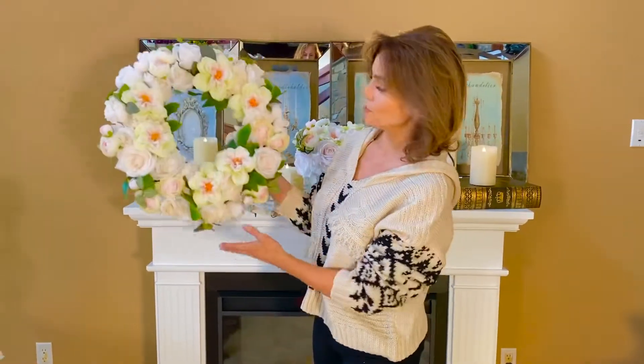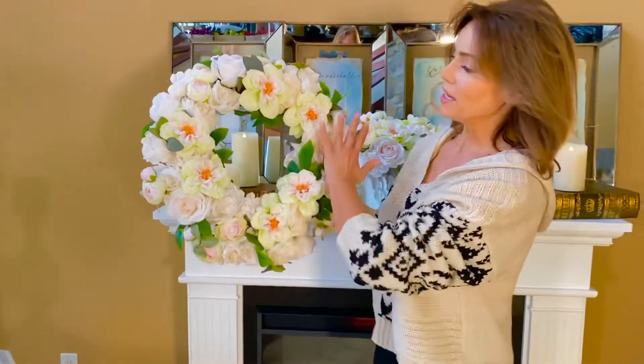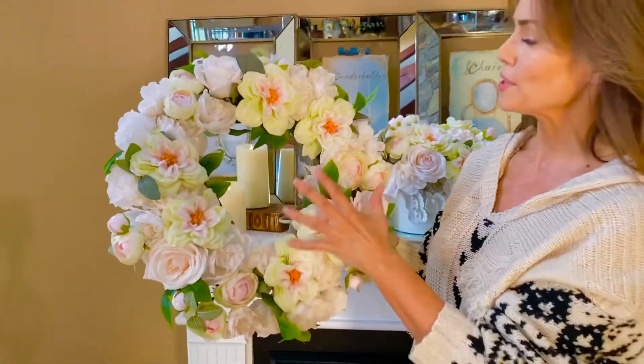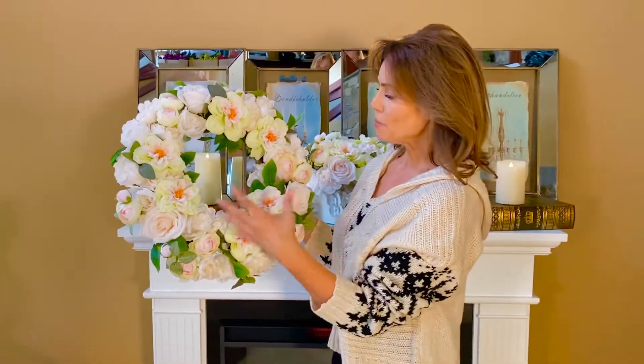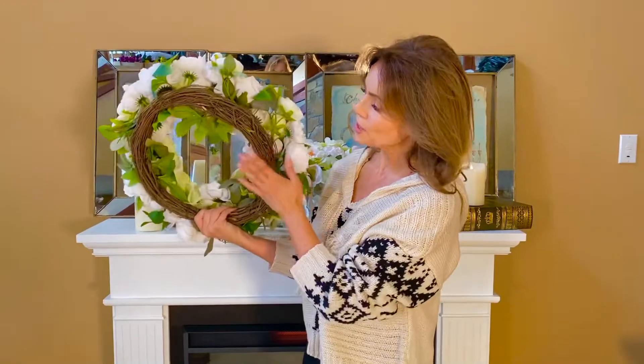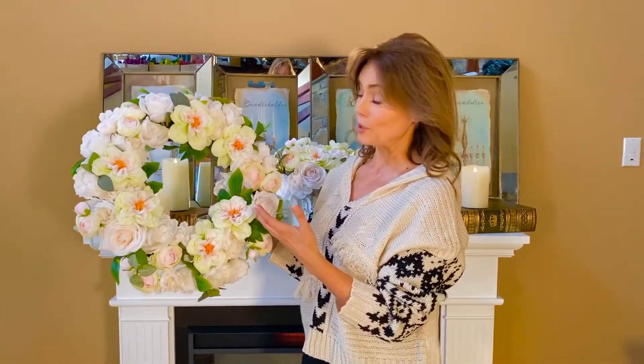This is a beautiful wreath that's perfect to hang. It has all these gorgeous flowers — it's full of flowers, beautiful blooms, peonies, roses, the whole nine yards, and leaves. It's on a beautiful vine base, so it's very, very easy to work with.